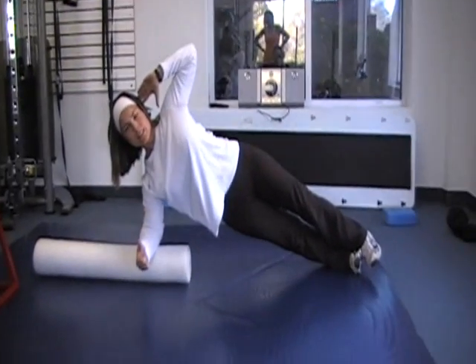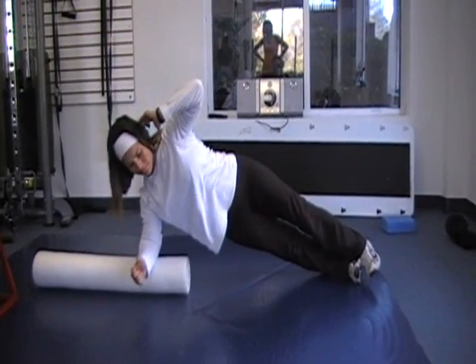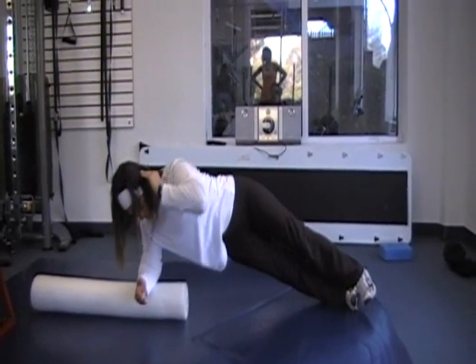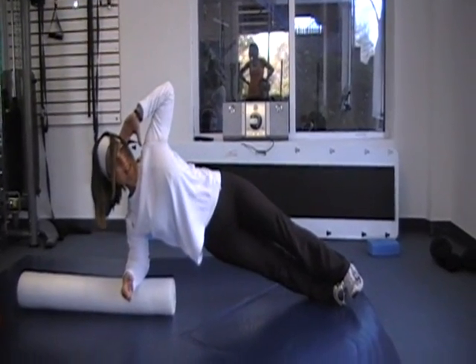She's stabilizing on the roller in the sideline plank. She's going to slowly lower her elbow towards the floor. This is very difficult. There's a lot of stability going on in her body right now because that roller really wants to roll under the elbow.